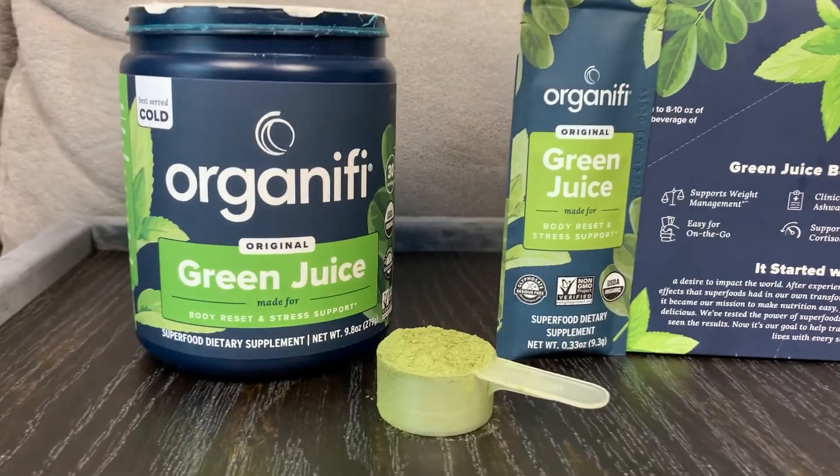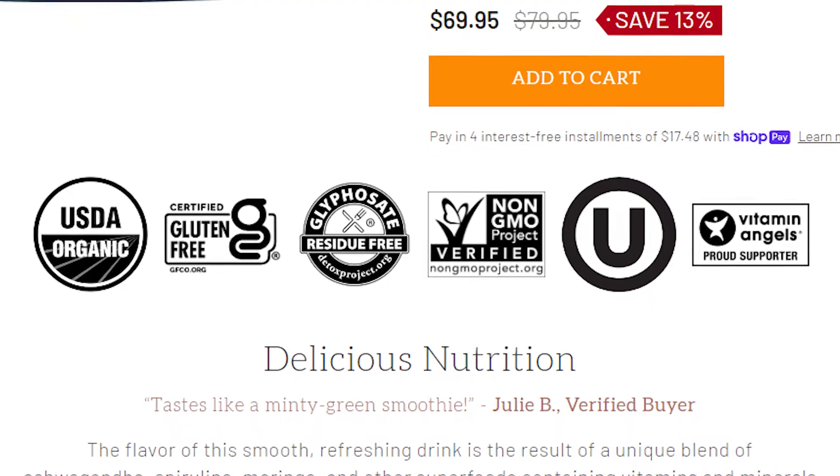One thing I really want to highlight is that Organifi makes their green juice and all of their superfood blend products with USDA certified organic ingredients. When it comes to the quality of your greens especially, you really want the best, and I think that's one thing that really sets this blend apart from anything else out there on the market.